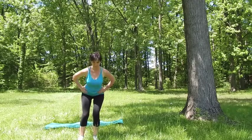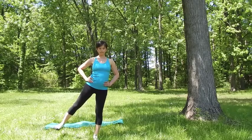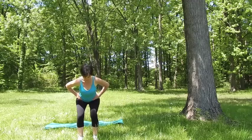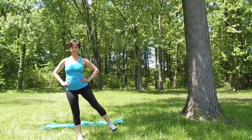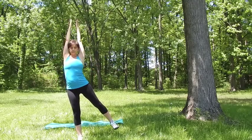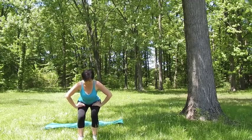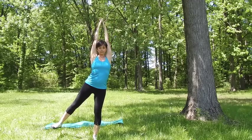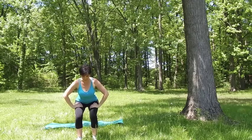Exhale back into the squat, equal weight. On the inhale straighten both legs raising your right leg out to the side. Again with the exhalation squat back to the center. On the inhale straighten both legs and raise your arms up at the same time — left leg lifts. Exhale back to the center into the squat, hands to your hips. With the inhalation raise your right leg out to the side and raise your arms up. Again exhale back into the squat, hands to the hips.